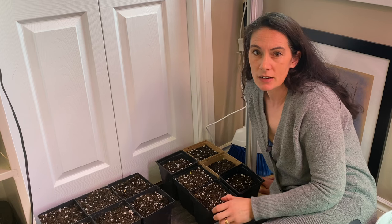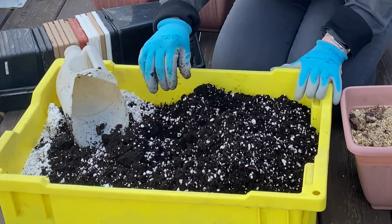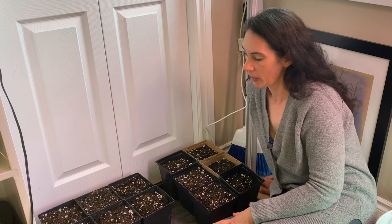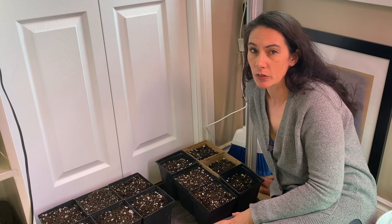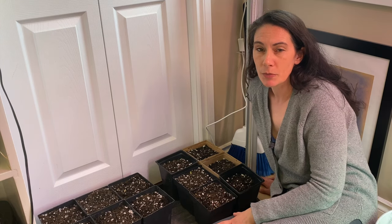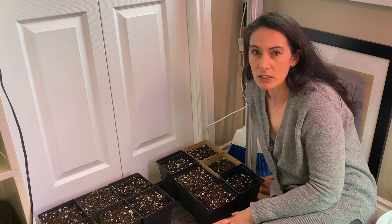You can see mine here that I used yesterday — I can squeeze it into a ball, it holds together, and then I can easily break it up and it won't fall apart on its own. That's all you really want. You don't want really wet soil and you don't want really dry soil. Just that middle ground, combined with the warmth of bringing the rhizomes inside, is enough to make them realize it's time to wake up.